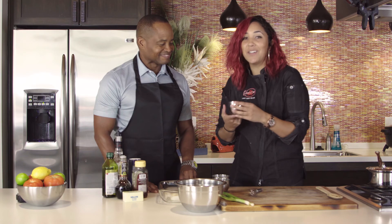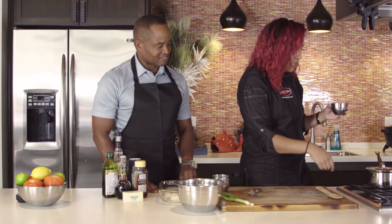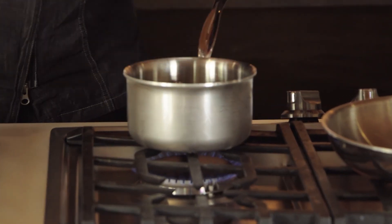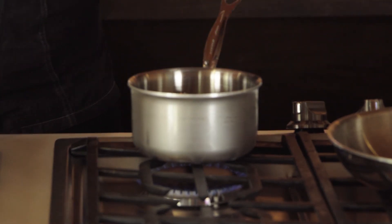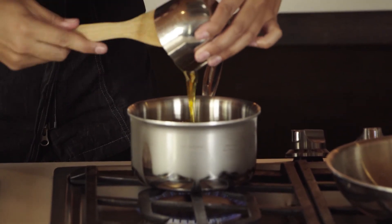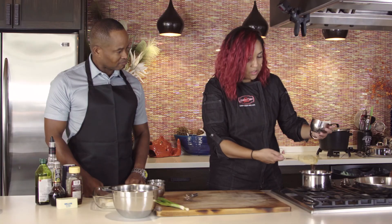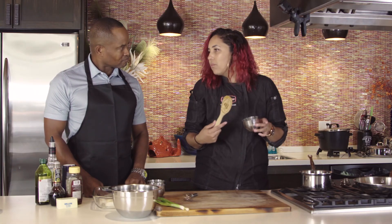Now we're gonna take another equal part — so a half a cup of honey — and add it into this small saucepan. We're gonna turn up the heat and just heat up the honey until it starts to bubble a little bit. Then it's gonna start turning into an amber color, and that's when you know it's ready to add the bourbon and the balsamic. Always use a wooden spoon for a sauce like this, especially with the honey — it just works better.